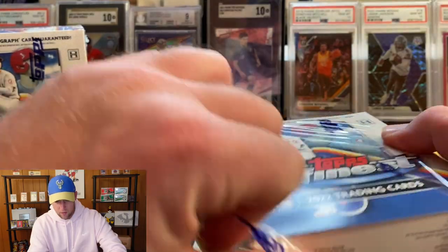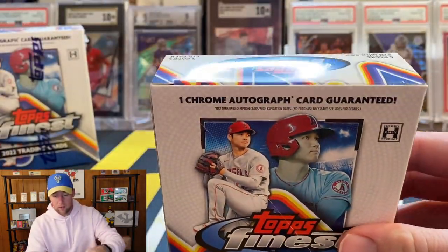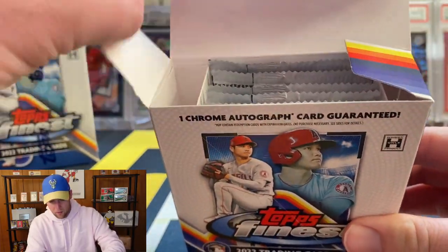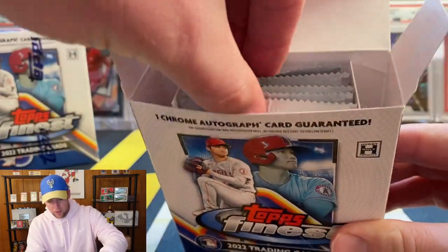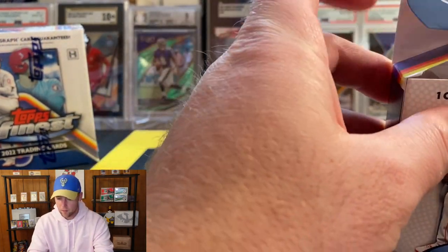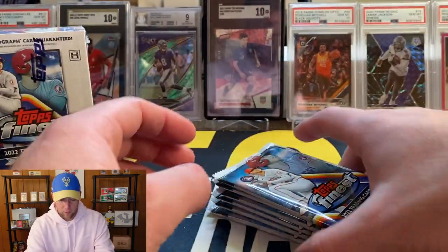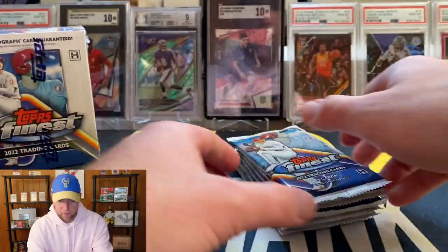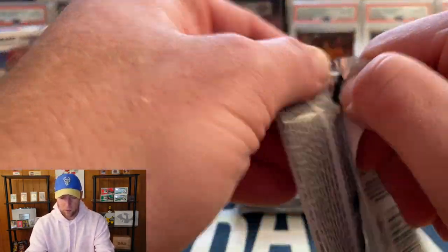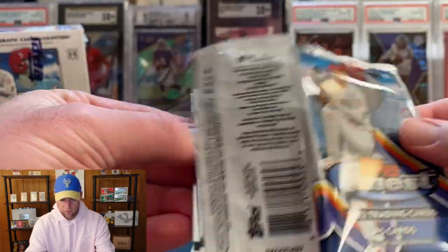I have not seen any of this ripped so I don't really know the configuration, what they look like, or what you can expect as far as parallels and inserts. So we're just going to go through this together. It looks like we have six packs here, no clue where the auto is or anything like that.